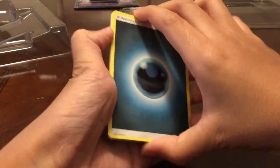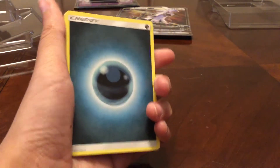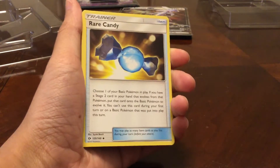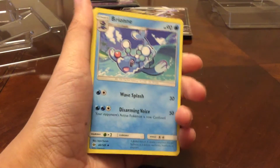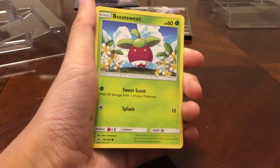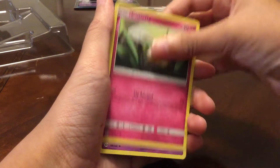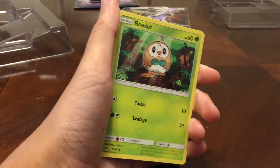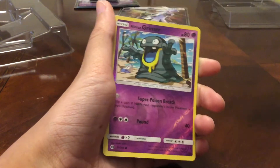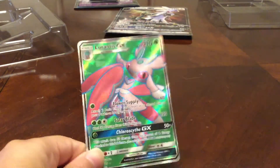Let's do some first pack magic. We got Dark Energy — we're gonna get something! Rare Candy, Brionne, Alolan Persian, Bounsweet, Skarmory, Cutiefly, Drowzee, Rowlet, Reverse Alolan Grimer — and yes! We got a Full Art Lurantis GX! First pack magic!